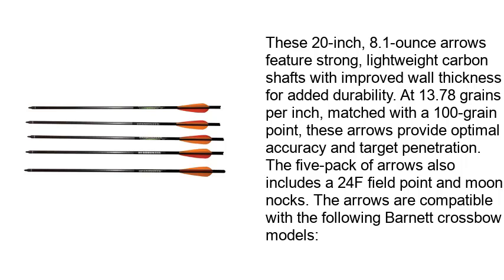These 20-inch, 8.1-ounce arrows feature strong, lightweight carbon shafts with improved wall thickness for added durability. At 13.78 grains per inch matched with a 100 grain point, these arrows provide optimal accuracy and target penetration. The 5-pack of arrows also includes a 24F field point and moon knocks. The arrows are compatible with the following Barnet Crossbow models.